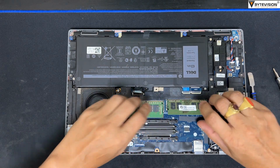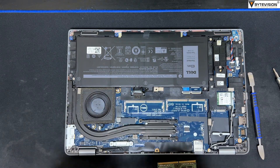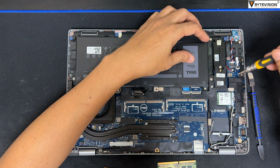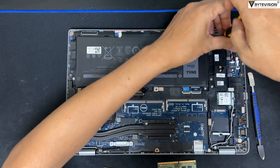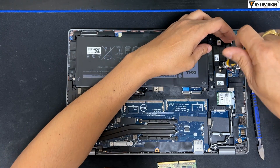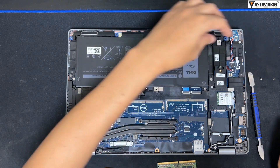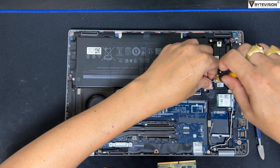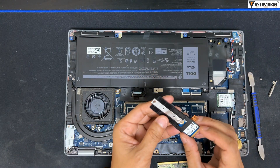Unlock the left and right clips for both RAM slots to detach from the motherboard. Unscrew the nut bolts of the NVMe SSD. Remove the NVMe SSD unit gently.